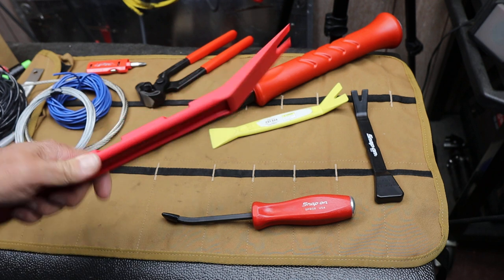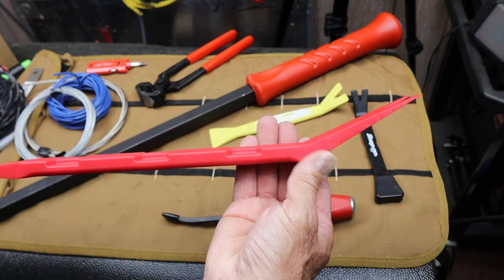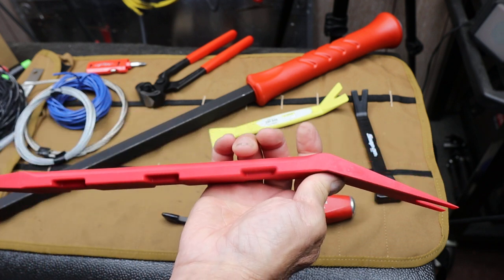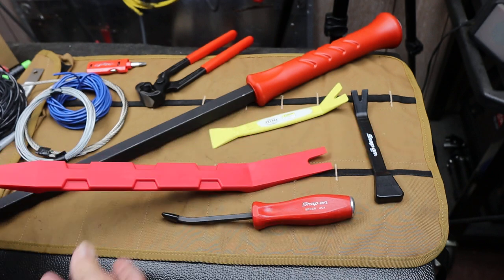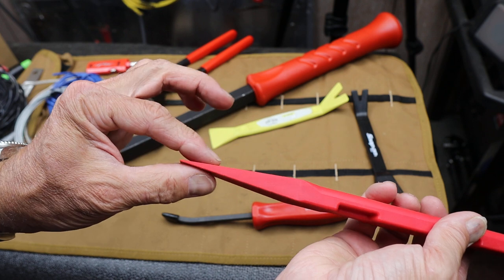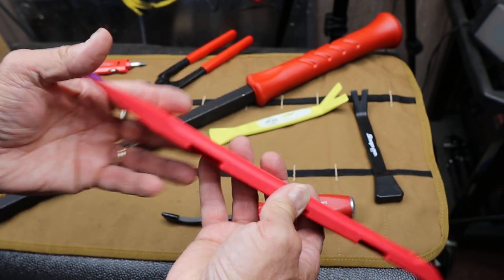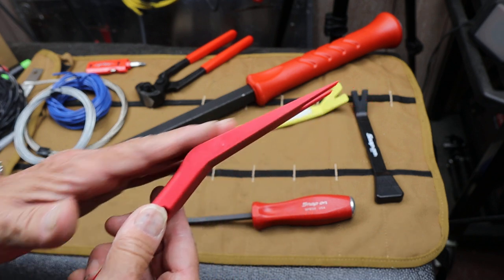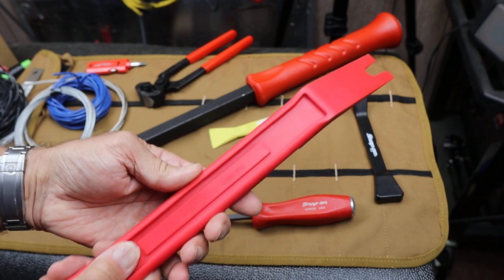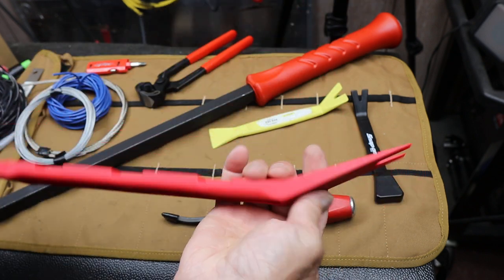It's a big non-marring nylon pry bar that's got some heft to it — plenty of material for serious prying. It's got an angled straight taper that comes to a fairly fine point, a solid wedge shape at the rear as well as the wedge up front. Real wide. A nice big solid well-designed nylon pry bar.